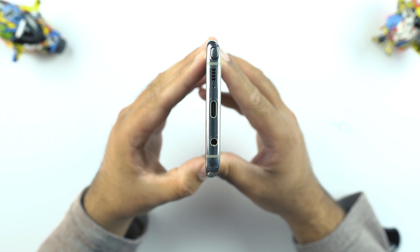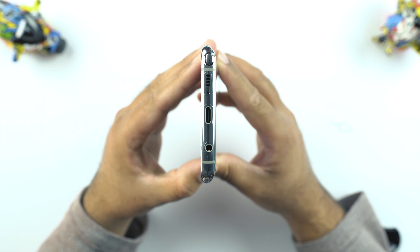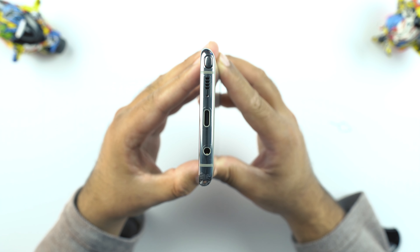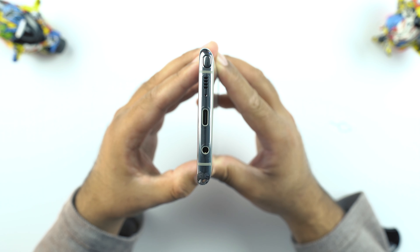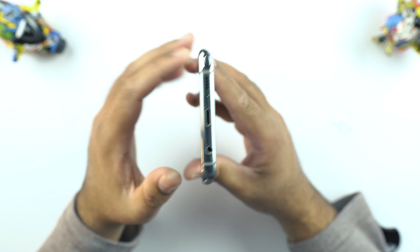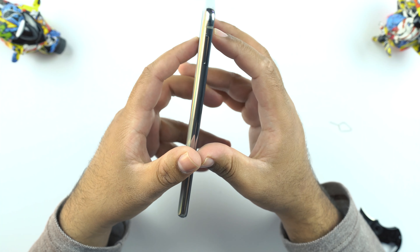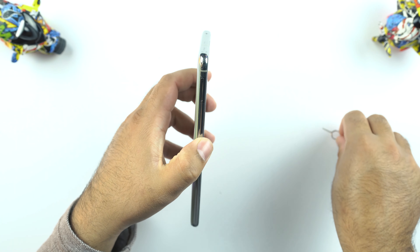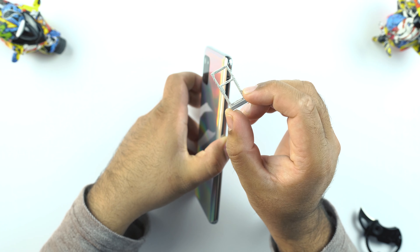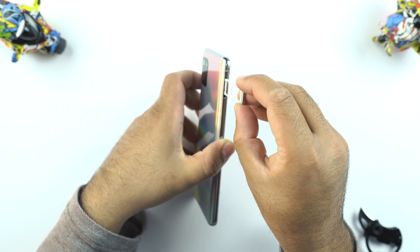At the bottom of the Samsung Galaxy Note 10 Lite you will find a speaker grille, a mic, a USB Type-C port, and a headphone jack. Now remember that the Galaxy Note 10 and Note 10 Plus do not have a headphone jack, so this is a real plus for the Note 10 Lite. Here you can see the antenna bars, and on the left side there is a SIM card slot that can hold a microSD card and a SIM card, or two SIM cards at the same time.